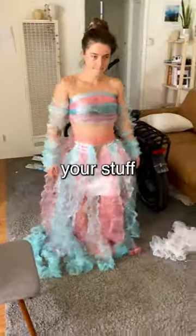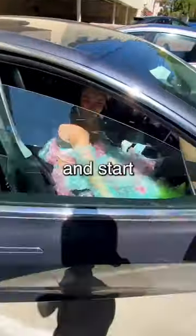Make sure it passes the bounce test, strut your stuff, get your sass on, grab your husband, and start your photo shoot.